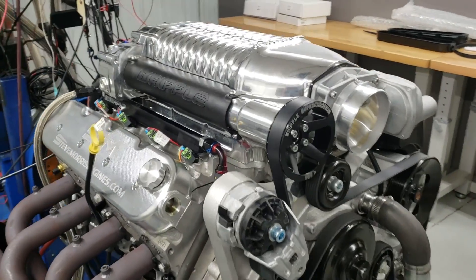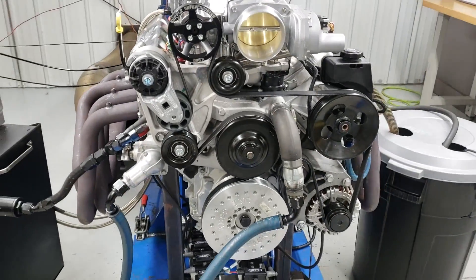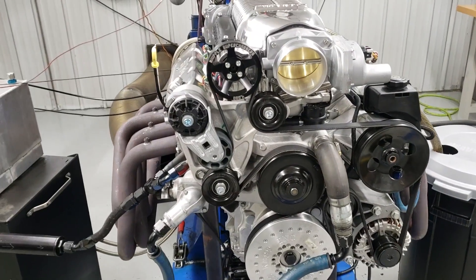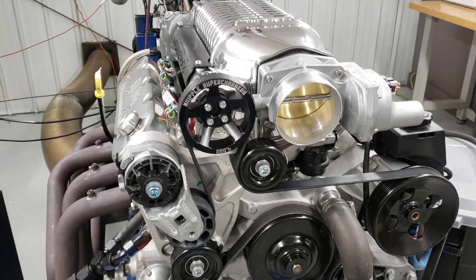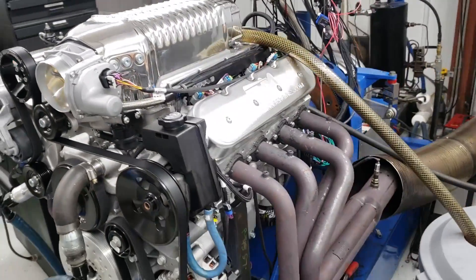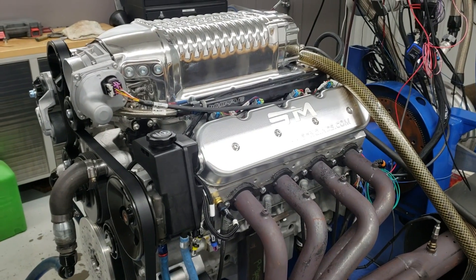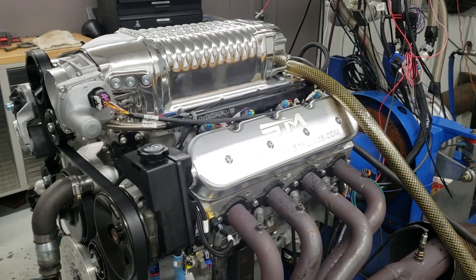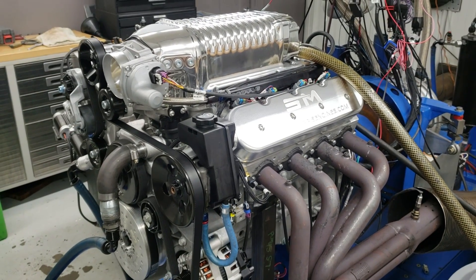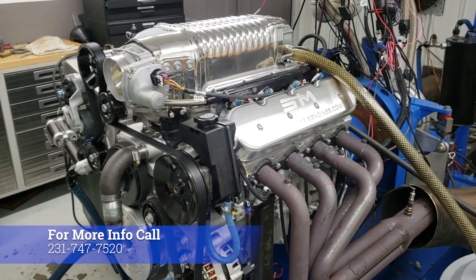They're doing something maybe a little bit different on the covers, and this front dress is actually just my dyno dress. They're going to build some more custom stuff and make this thing really cool — it's going to be a pretty neat looking deal. This engine has a set of our new CNC ported LS3 heads and our new Stage 2 hydraulic roller blower cam. That's one of our shelf camshafts, and this thing is pretty good.